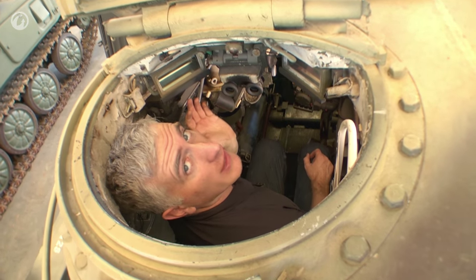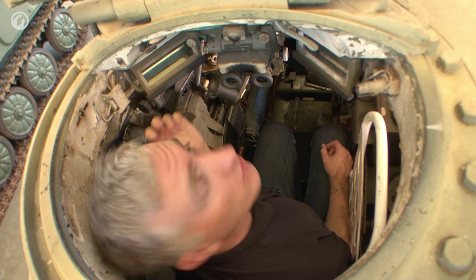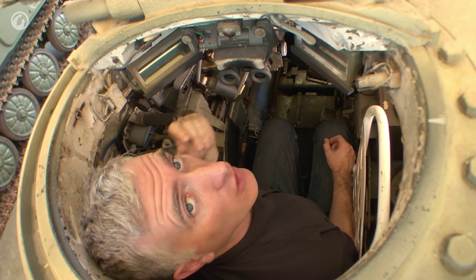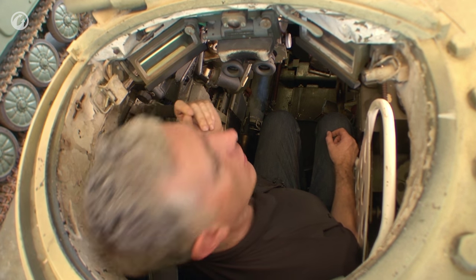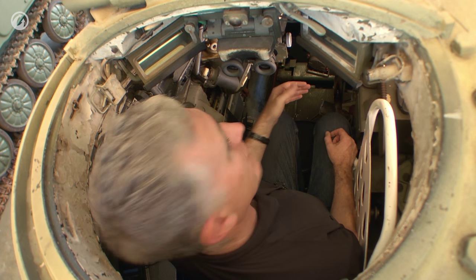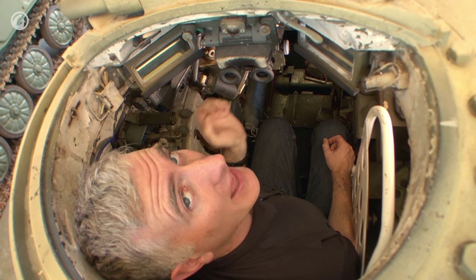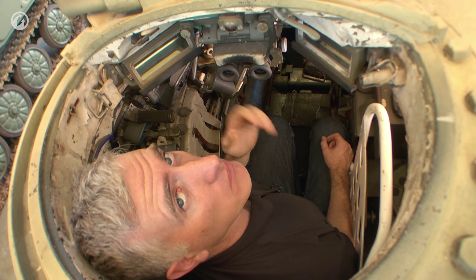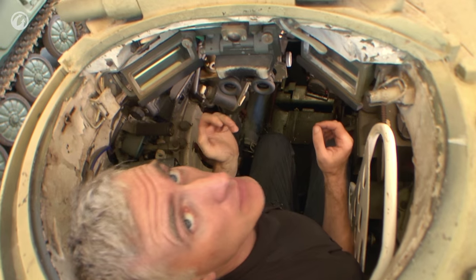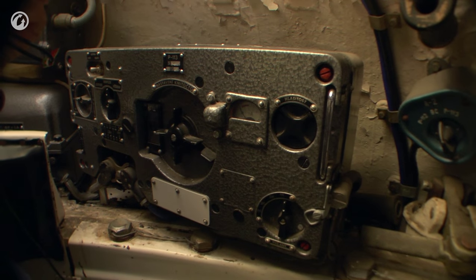You recall what I was saying about how Western tank commanders tend to fight open hatch — this is one of those cases where you really wish you were a Western tank commander. My legs are directly beneath the gunner's sight. That's bad, even for somebody with long legs. My length has absolutely nothing to do with my width. I'm, in terms of width, a relatively narrow chap, and I am absolutely wedged in here between the recoil guard and the radio.